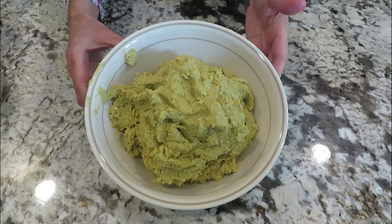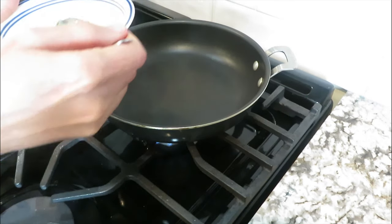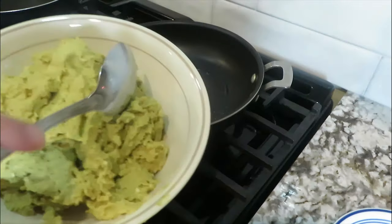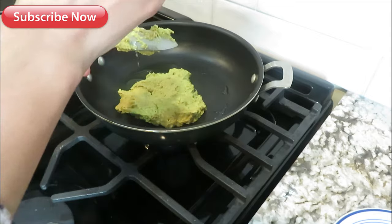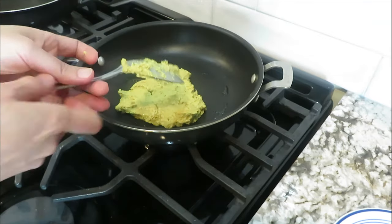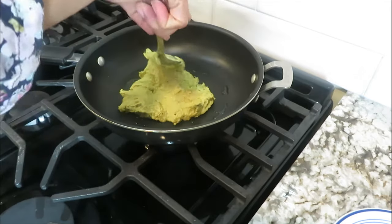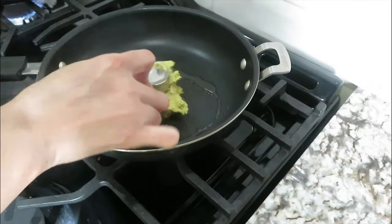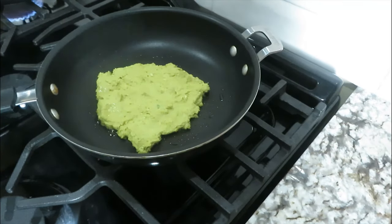Dish it out into a bowl. On medium heat, put two teaspoons of oil in a pan and add a big dollop of the mixture. With the help of a spoon, put some oil on the back of it and spread your bread out. I like it the rustic way — don't make a very thick bread or it will not cook properly.